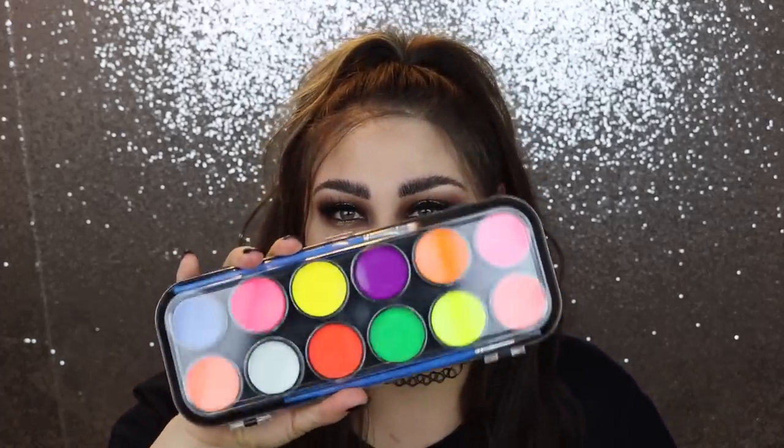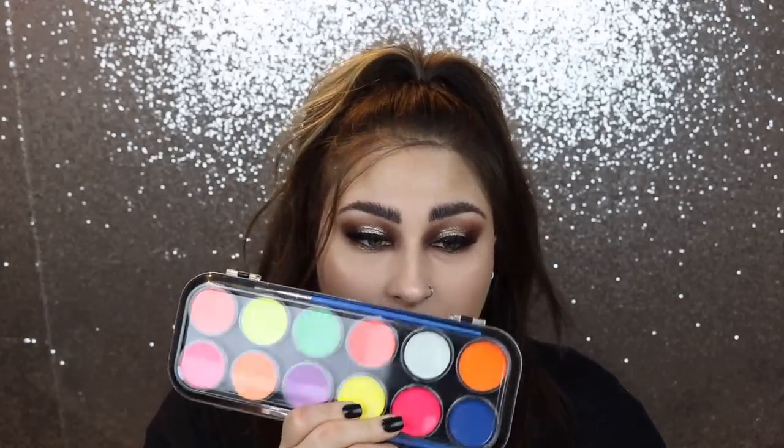Look at all those fun colors, guys! If you guys would like to check this palette out, I will leave it in the description below. It is a water activated palette and I'm gonna go in with the brightest colors. If you don't know what to do with a UV palette or if you're wanting to do some kind of UV paint on your face or body but just don't know what to do, I've got you covered.